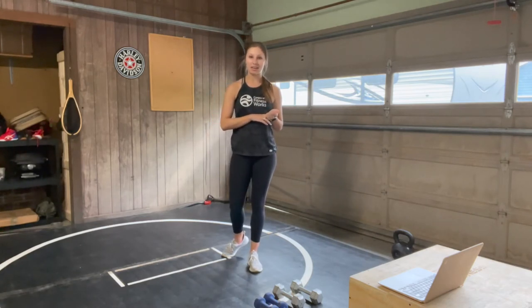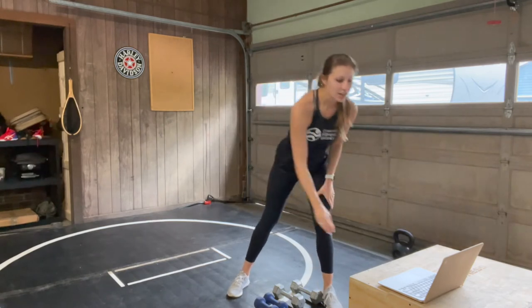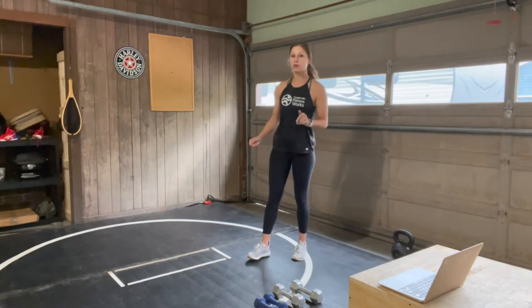You can always drop the weights at any point. I have two sets to give myself options — I have tens and fives. Take what you need today. And remember, we're working mostly upper body. So I'm going to get our timer started for our first minute of work, and it's going to be 30 seconds of rest.